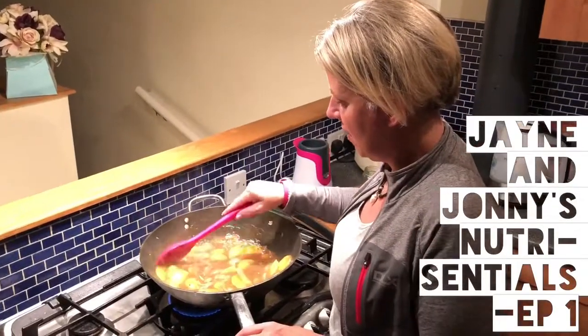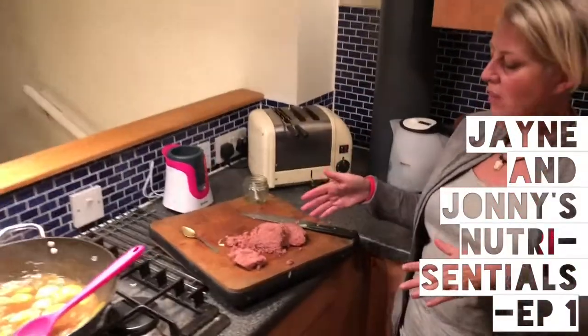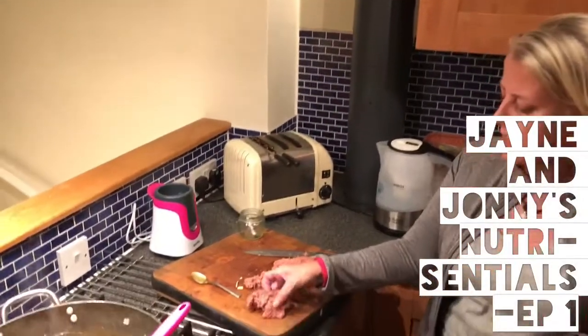Basically you just simmer it in the gravy on the hob for a little while and then put in some corned beef. We've got everyday value corned beef because I don't think there's any difference between that and Fray Bentos, which is outrageous. There may be a slight difference in consistency, yes.